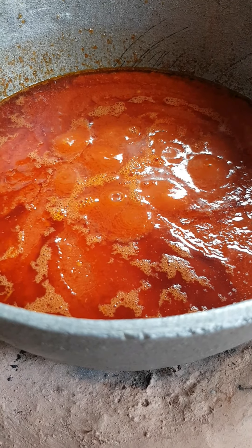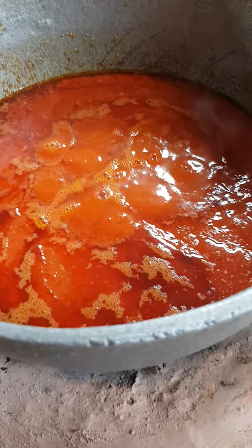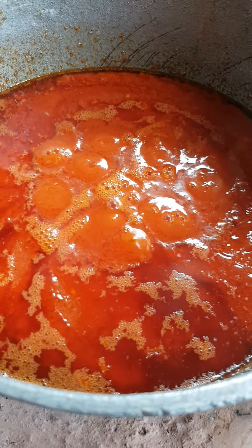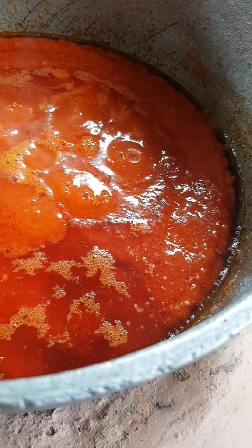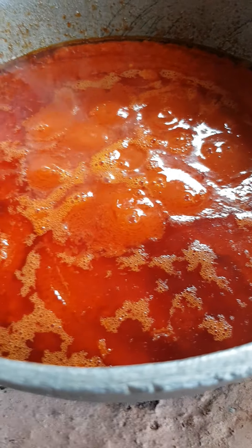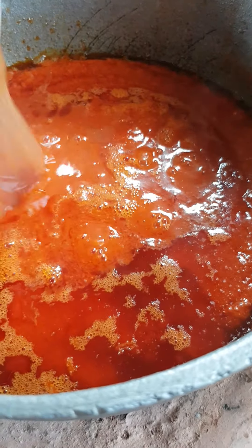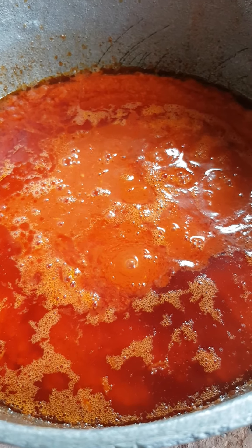My tomato is boiling. I add water. See you guys in my next video.